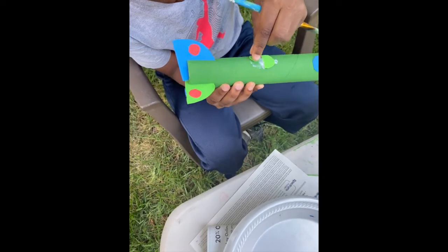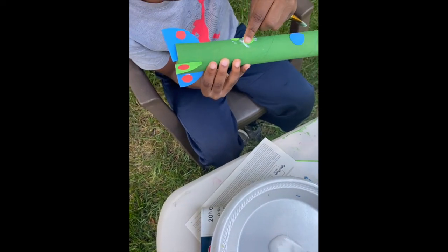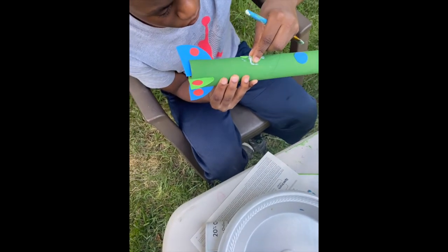Using the excess paper from cutting out the three shapes, we are going to use that to decorate our rocket ship. After you are done with that, you are all complete and ready to fly — blast off!